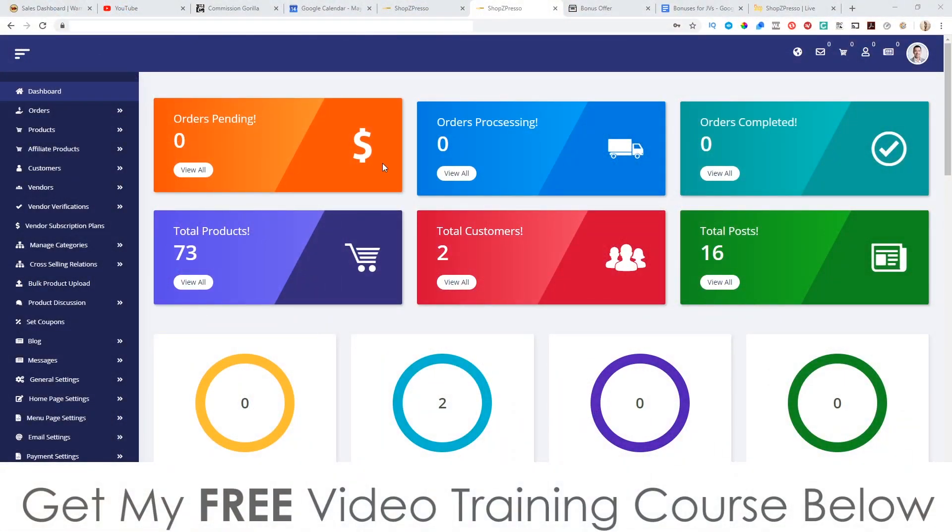Hey, what's going on everyone, it's Jono here from Jono-Armson.com. Welcome to my ShopZPresso review. I'm here inside the dashboard of ShopZPresso and during this video I'm going to give you a full demo and run through of exactly how this works. In a nutshell, ShopZPresso is an e-commerce store that allows you to sell physical products, digital products, and services, and also drive traffic from affiliates. It has its own affiliate platform embedded into the software.